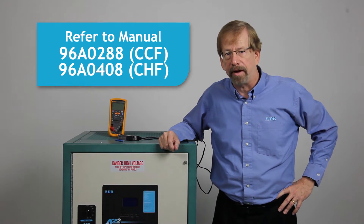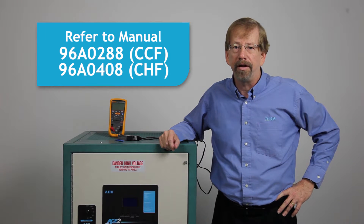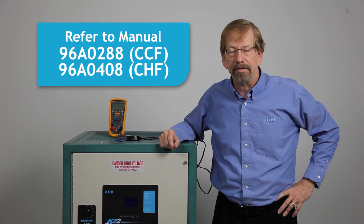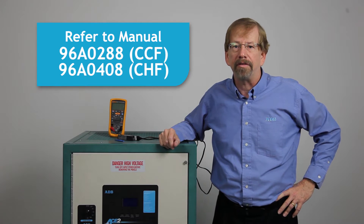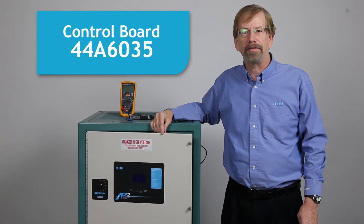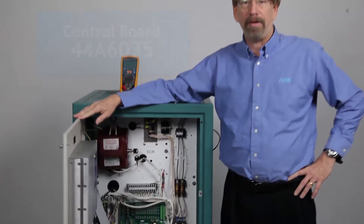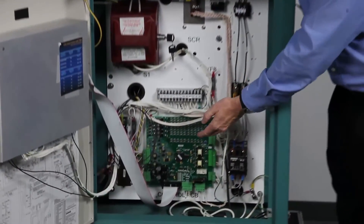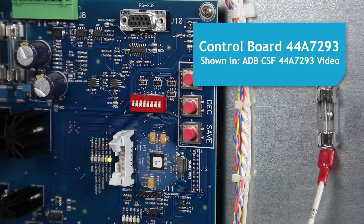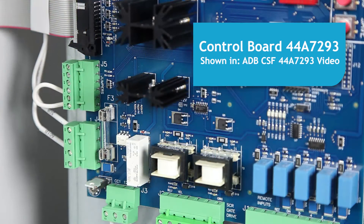Refer to Manual 96A0288 for the CCF family of regulators or Manual 96A0408 for the CHF family of regulators. Controller Board 44A6035 is used for control of both the ADB-CCF and CHF regulators. The newer CSF regulator uses Digital Control Board 44A7293, which is blue in color.